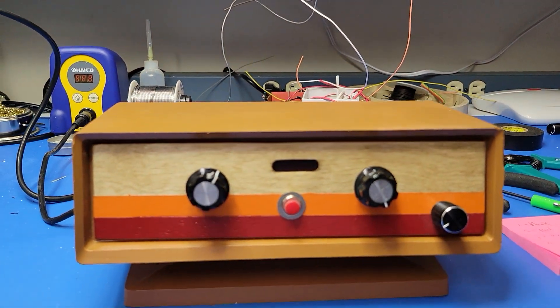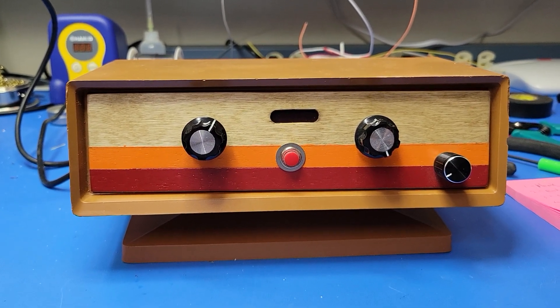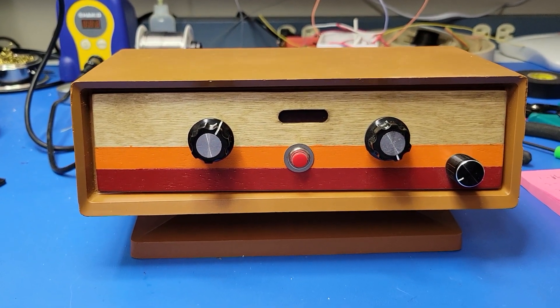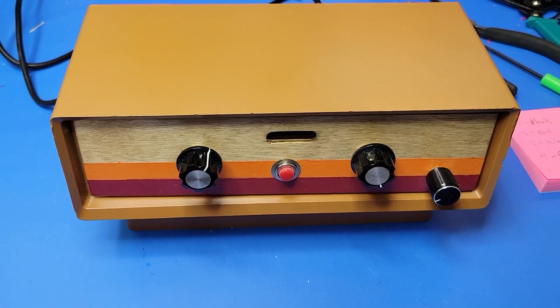Hey everyone, I'm back with my latest Dungeons & Dragons Digital Dice Tower. This one's going to be a one-off because I only have one of these cases. It's an old tabletop AM radio case from the late 60s, early 70s.